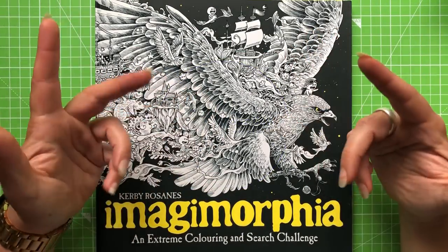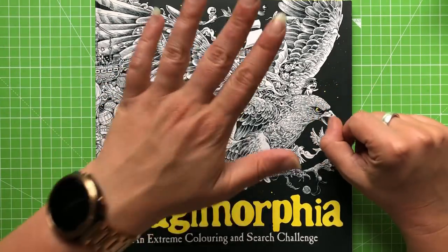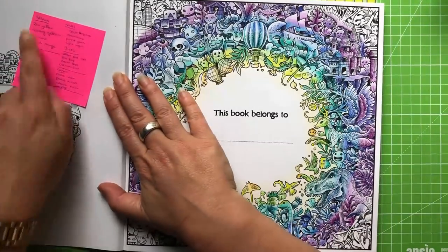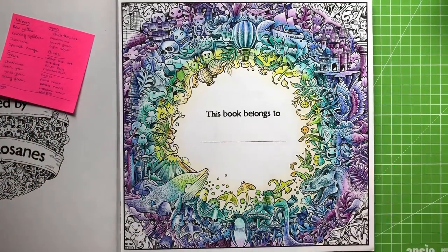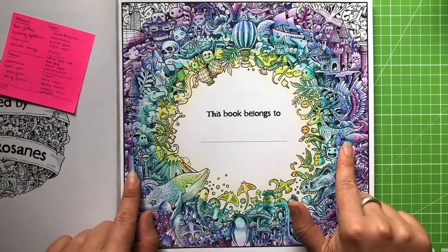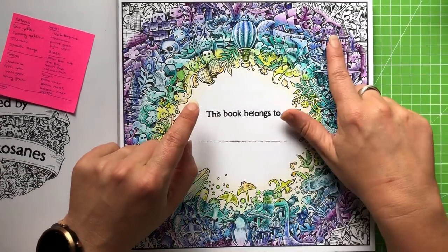Hello everyone and welcome back to the Color Cave where we like to play with art stuff. My name is Jem and today we are going to finish our nameplate page in Imagimorphia. I still have my post-it note with all my colors down here because I've got memory like a sieve. Today we're going to tackle our pink corners, fill in any of the little background spaces that are left, and then put our name in the middle.